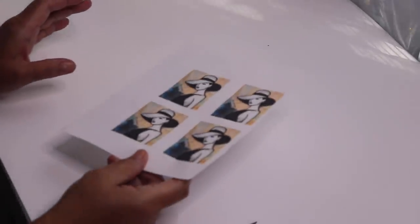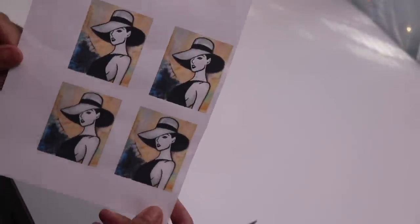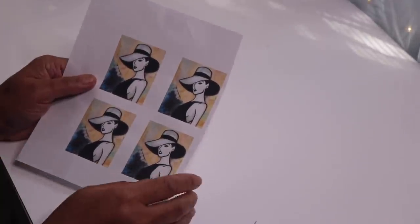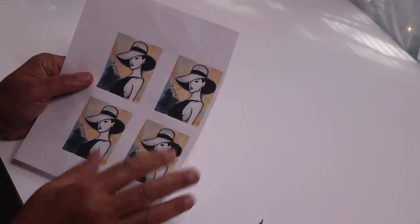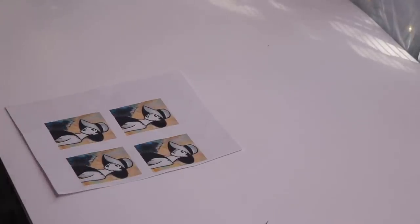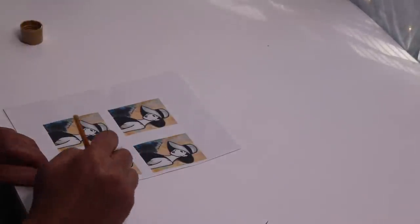So while we're allowing our Mod Podge to dry, let's get to working on our image. And you guys know this image — I have these images available on my Facebook page, and while you open it, make sure you go ahead and join. It'll actually have six on there instead of the four, so you'll be able to print this out on a regular 8 by 10 sheet of paper. I'm going to paint my image to match the wall art that I did in a previous DIY.